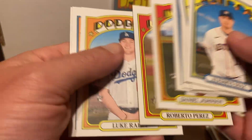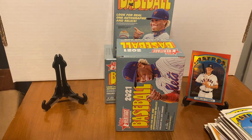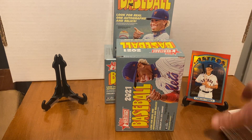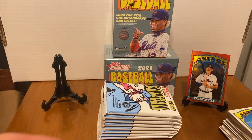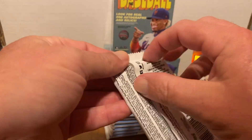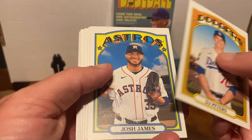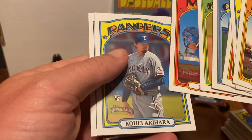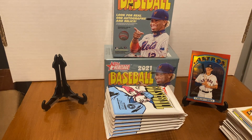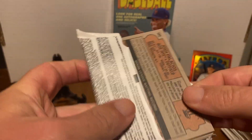I did not see any autos or anything in box one. This stuff in hobby is only about $70 for a hobby box, and you get a guaranteed relic or auto. The autos are plentiful this year from what I've seen. Garrett Crochet was in there as well.